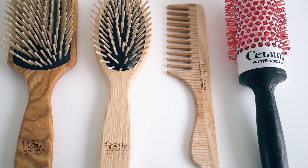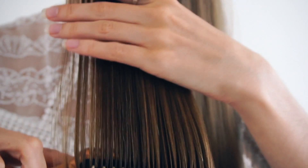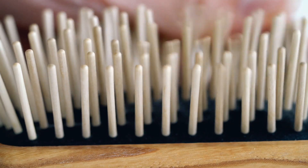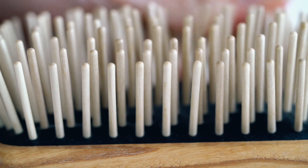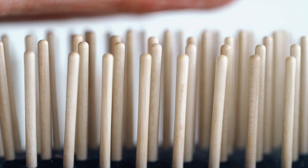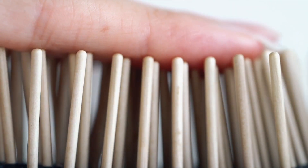As a lot of you know, I use Tek brushes — they're high quality and entirely handmade in Italy with very strict standards. The brush handles and combs are made of ash wood, and the pins are made of hornbeam wood. Hornbeam wood is a flexible wood and great for detangling the hair without breaking it off, and the brushes also have a pure natural rubber cushion which is very gentle on the hair and scalp.